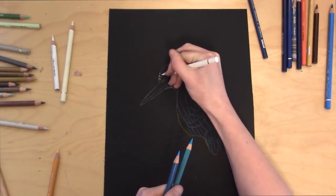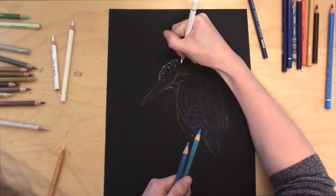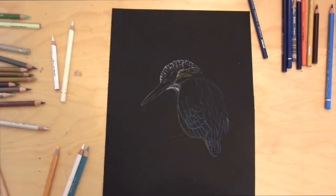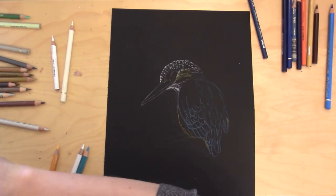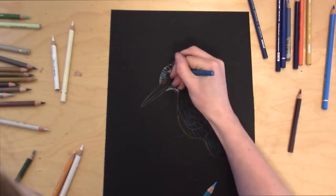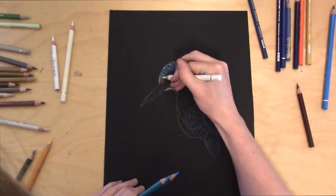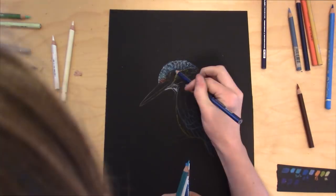I'm going to lay in some highlights here — this is where you define where the strong highlights are. It's really important to work in the direction of the feathers. If you know that a certain part is going to be bright white or definitely a highlight, go ahead and put in those white and cream highlights before you move on to color. Then pick up your blue pencil and start laying in that feather texture in the direction the feathers are going. Pay close attention to the origin of the feathers, how they interact with each other, and how they're playing off those highlights.